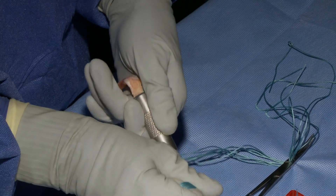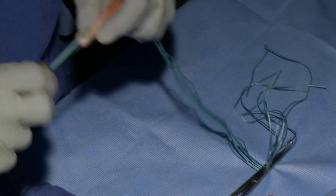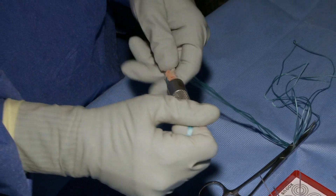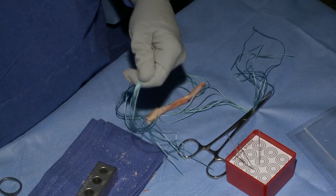You want to try to pass the graft through a 10mm cylinder and see that it passes smoothly, and you want the graft to fit perfectly into the femoral tunnel almost like a press fit.